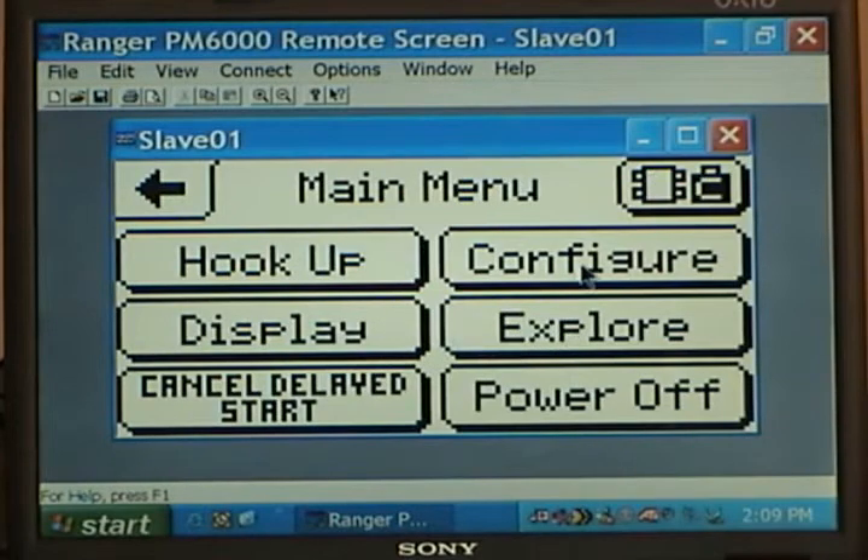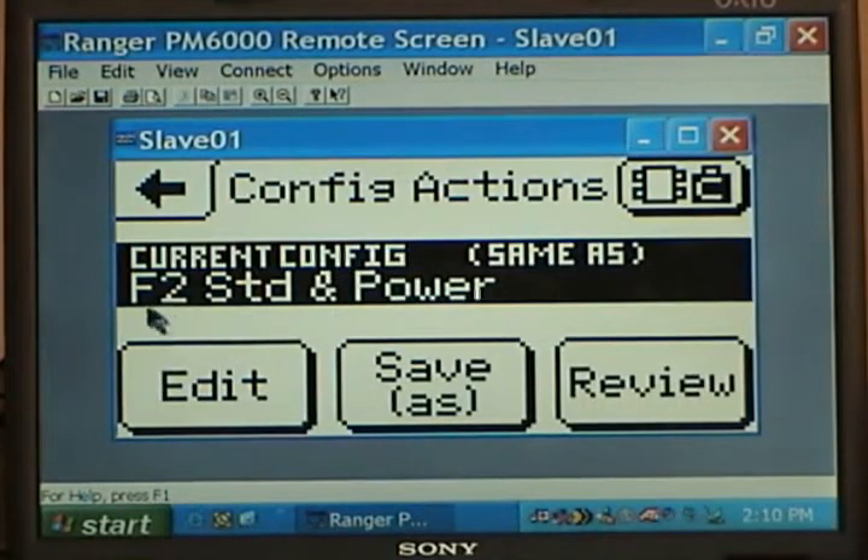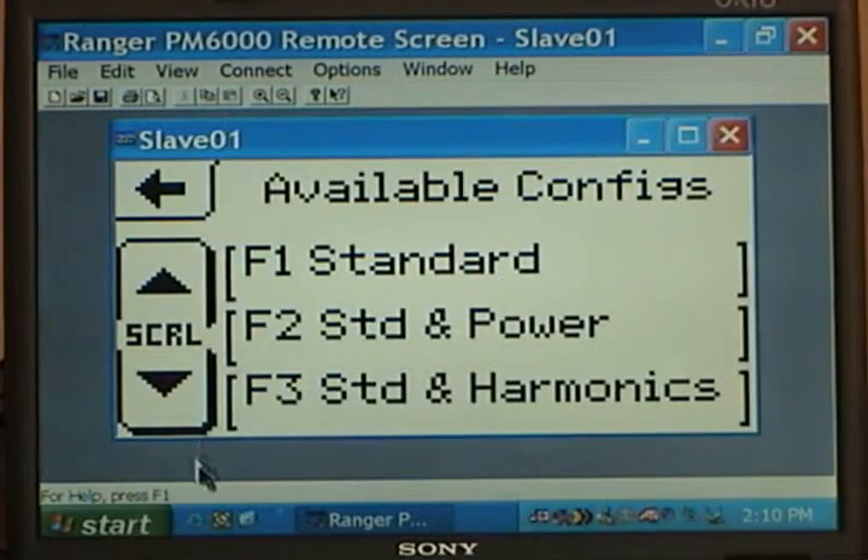Then we have the Configure key. When we push Configure you can see what the current configuration is — there are eight different ones. The current configuration is configuration number two, which is your standard three voltages and two currents plus power, watts, vars, power factor, and VA. If we go back to Configure and look at the available configurations, we see the eight configurations. Configuration one is the standard three voltages and two currents. Configuration two is the standard plus power. Configuration three is the standard plus harmonics.